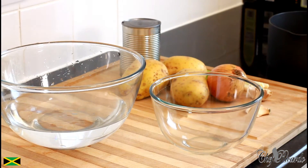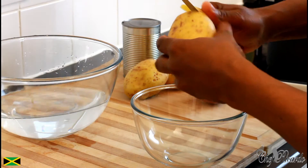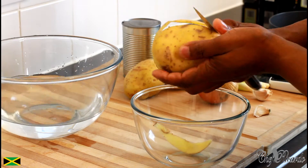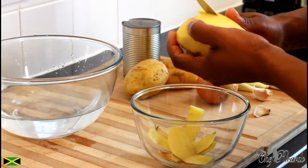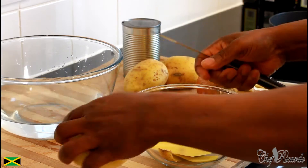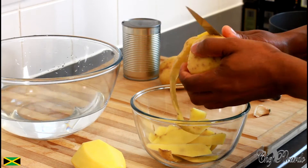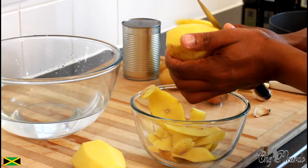So the first thing we want to do is remove the skin from the potato. You can either use a knife or your peeler, but I'm just gonna be using my knife. I have roughly three medium-sized potatoes.